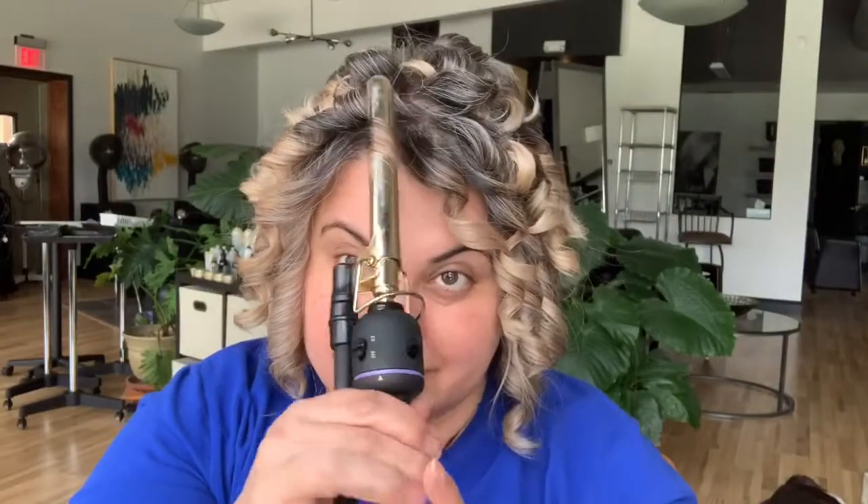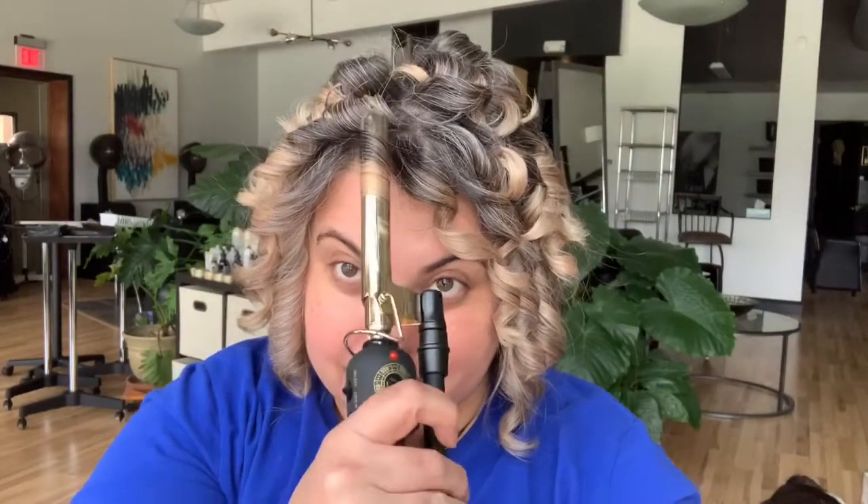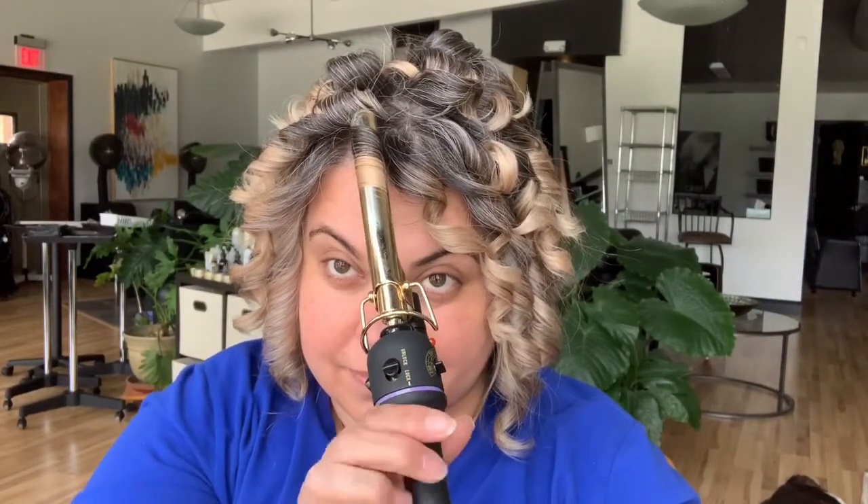I do have a lot of layers, so this is going to give me a lot of volume having little curls like this. On to the next step.